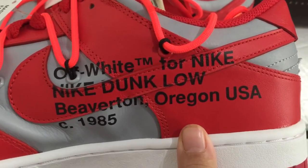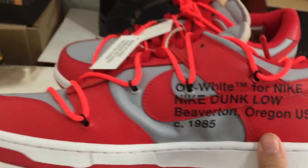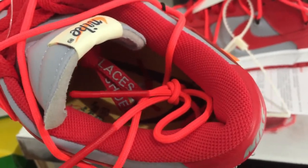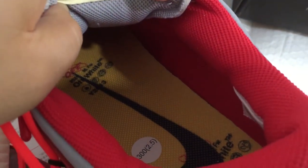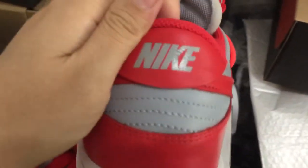You can see the Beaverton All-Wing Gold text. We can check the shoelace — you can see the size of the shoelace. Turning to the inside, we can check the insole with the Nike logo and the Off-White branding.